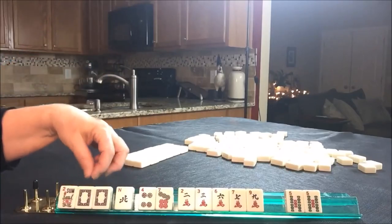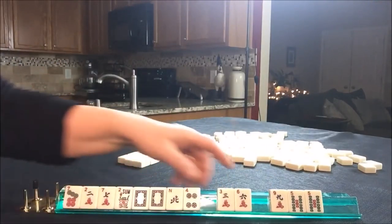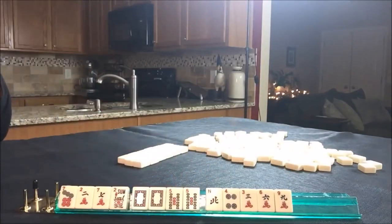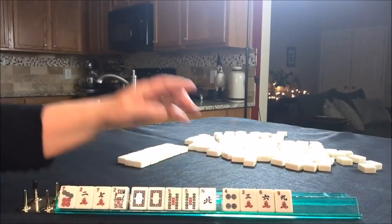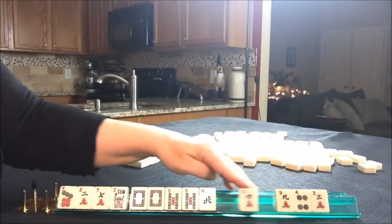Whenever I see white dragons, I think about the year category. So let's keep all the year tiles. We do have a pair though. Maybe there is a consecutive hand with bams and opposite dragons, or maybe even a quint. We have no jokers, so that's a long shot. But we've got tiles we can pass.